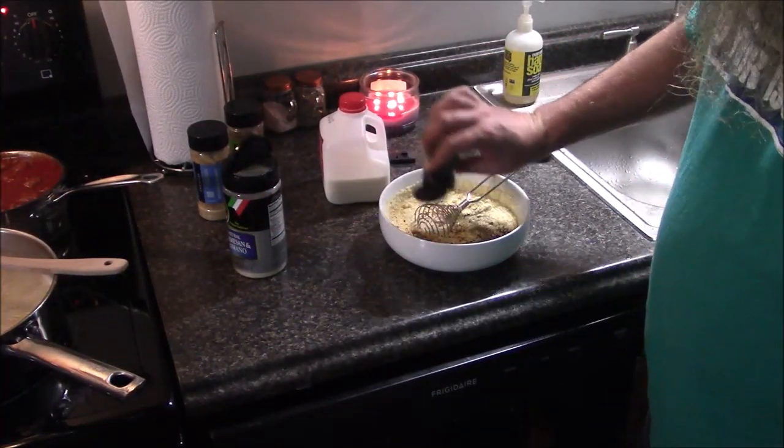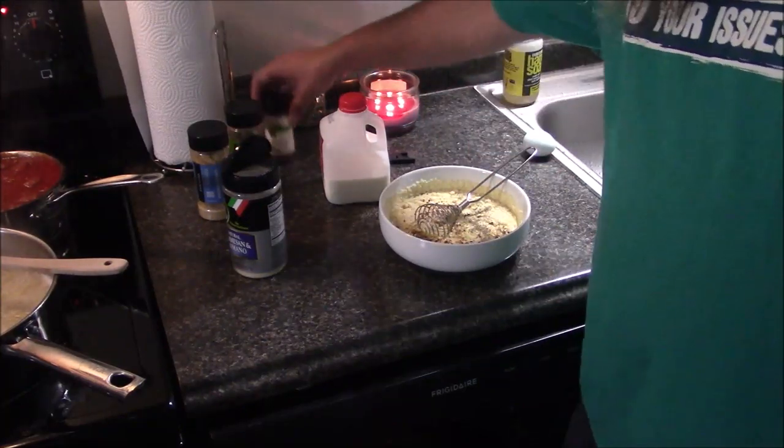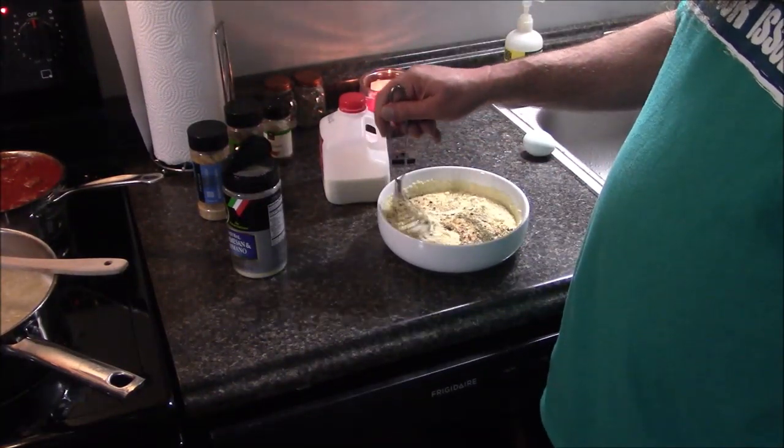If you're making this at home, do whatever you want. You're the one who's got to eat it.